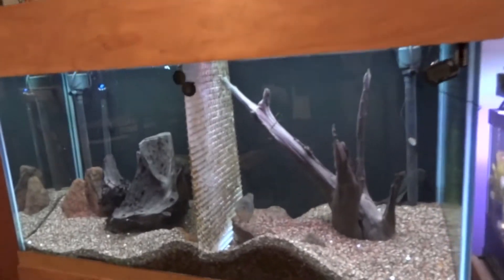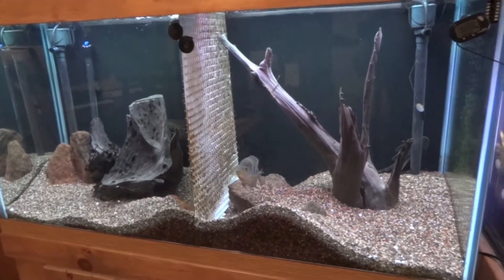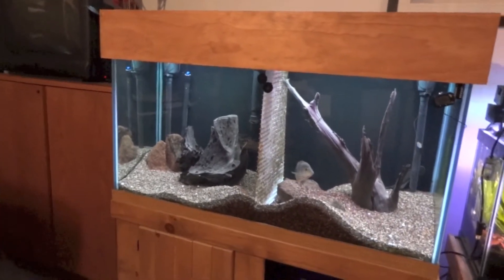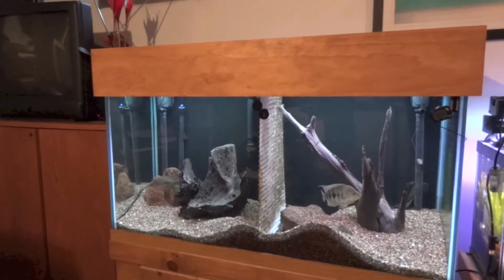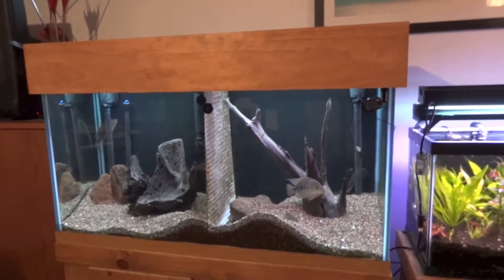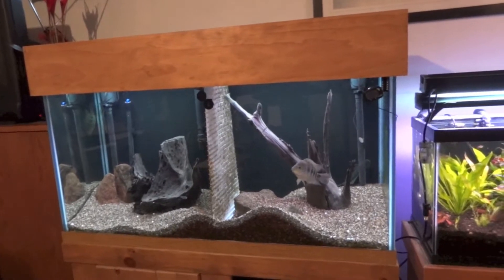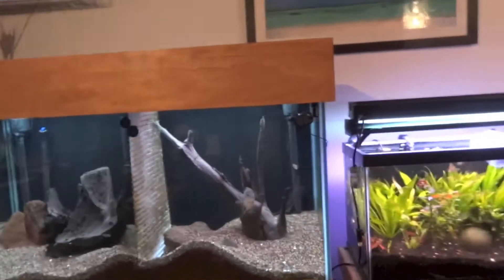If any of you guys are in the Minneapolis, Minnesota, Twin Cities area and you're looking to stock up, right now is the time to go to Forest Lake Pets — half off. I believe it's today, and I think it's next Thursday too. They're celebrating their 20th anniversary sale.